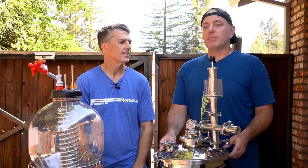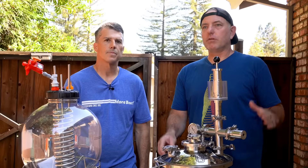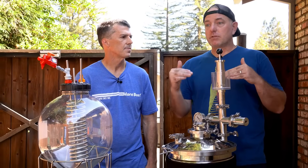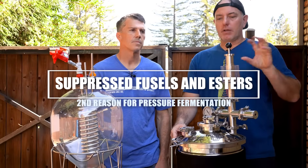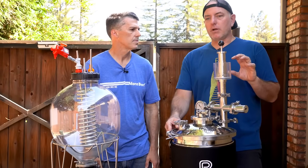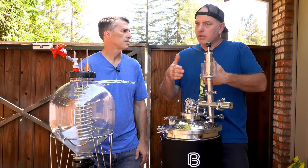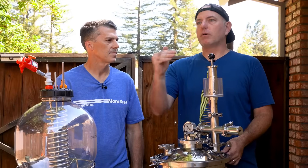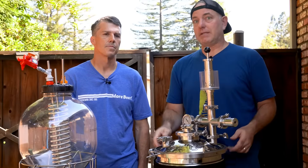Speaking of fusils and esters, there are great peer-reviewed articles and data out there. At these higher pressures, the esters and fusil alcohols are all being suppressed, even at higher temperatures, which leads to a cleaner beer. At the brewery, I'd keep it in the same temperature range, but you're going to have a cleaner beer overall. If you're trying to speed up production time, you could go a little faster and still have a cleaner ferment in a reduced amount of time.